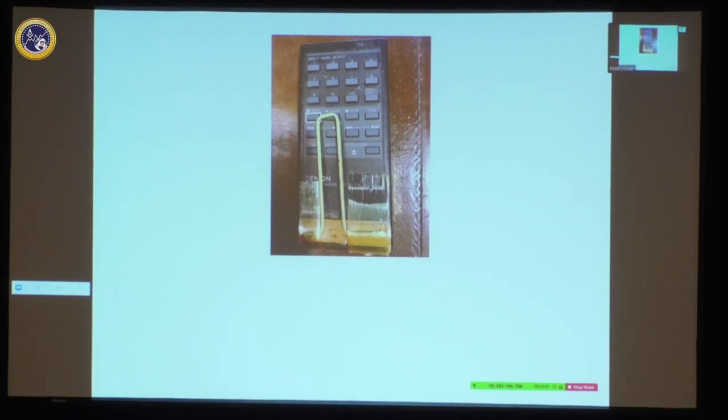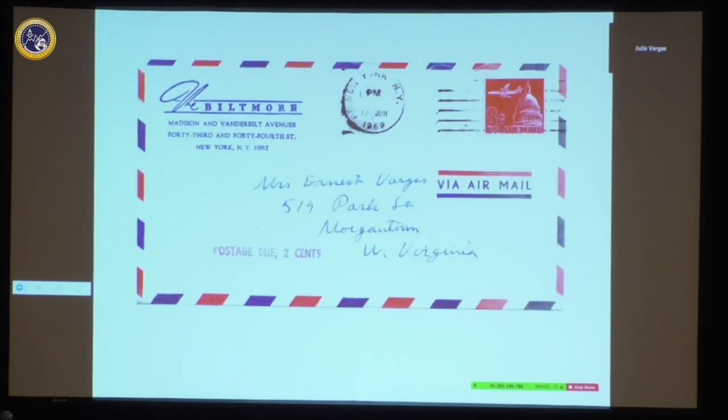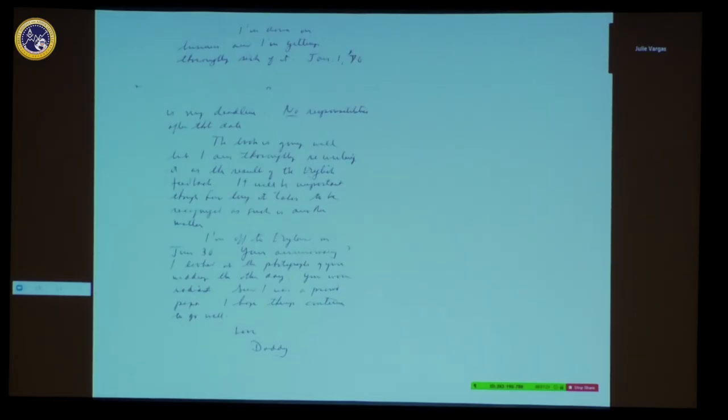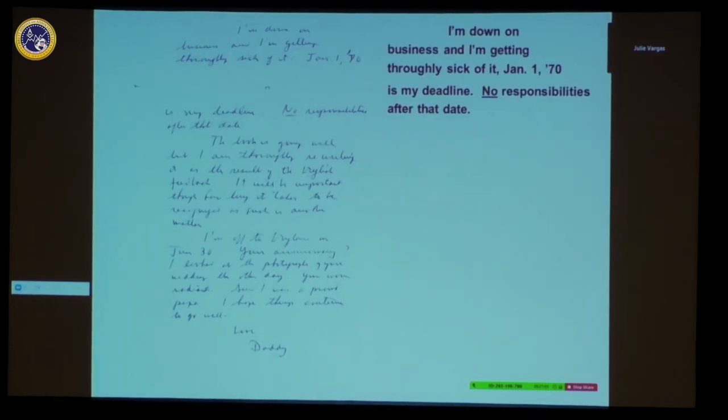My father had a lot of trips in the 1960s, and every time he went away he would always write my sister and me. This one he was in New York City at the Biltmore Hotel. I pasted the bottom of the first page on the top so you can see the letter. 'I'm down on business' — he said 'down' because New York is south from Boston.